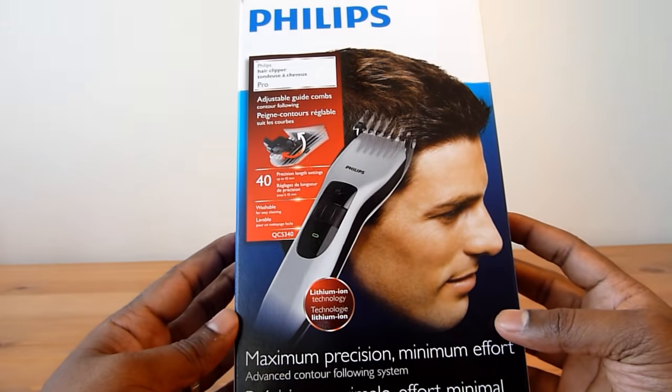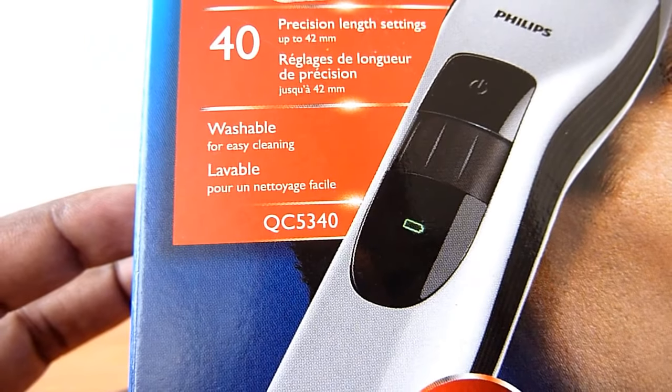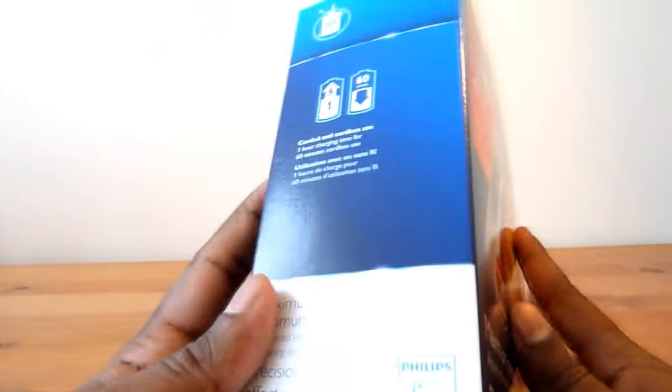I have this Philips hair clipper pro, model number QC5340. I'm going to unbox it, but before that let's see what the highlighted features are.